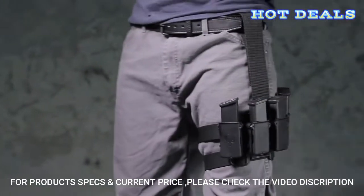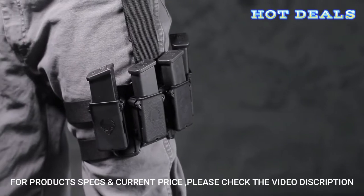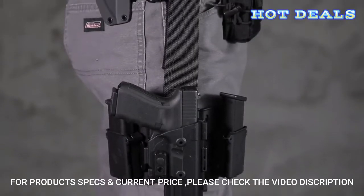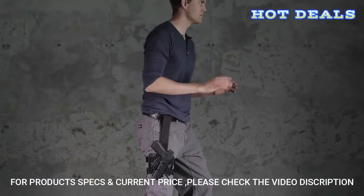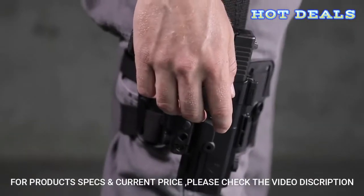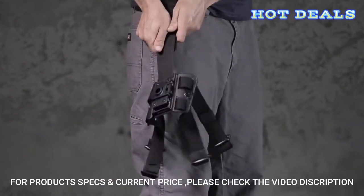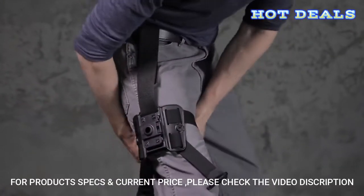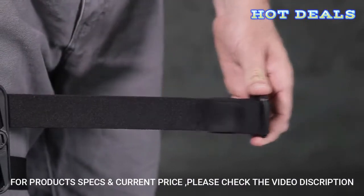Traditional holsters tend to take up valuable waist space. Wearing the Drop Leg holster frees up space on your waistline, allowing you to comfortably carry more equipment than ever before. Achieve the fastest draw possible using the ShapeShift's adjustable ride height. With this special feature, you can discover the perfect position to draw from. Simply raise or lower your holster to draw from your arm's natural resting position.